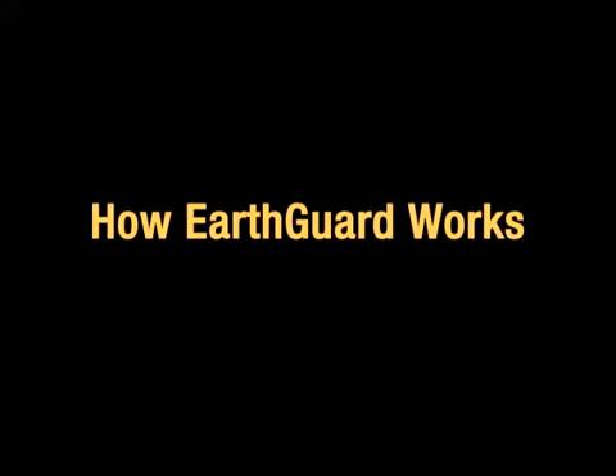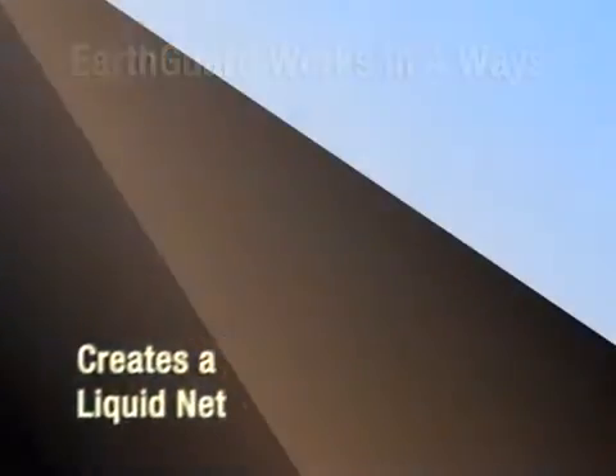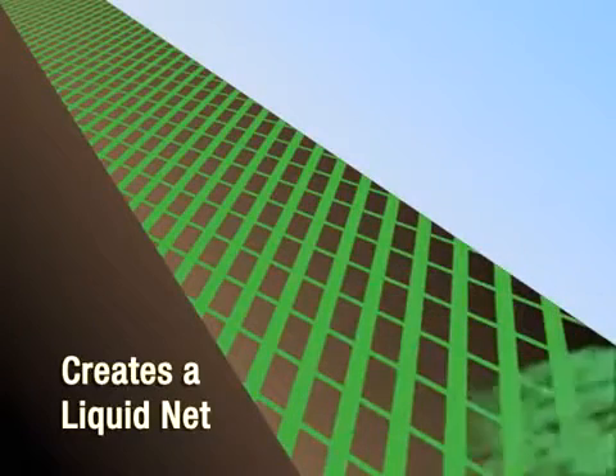EarthGuard Fiber Matrix works in four distinct manners. The first way is that it creates a liquid net. When activated with water, the long, negatively charged molecules unravel and interweave with the soil, physically holding it in place.